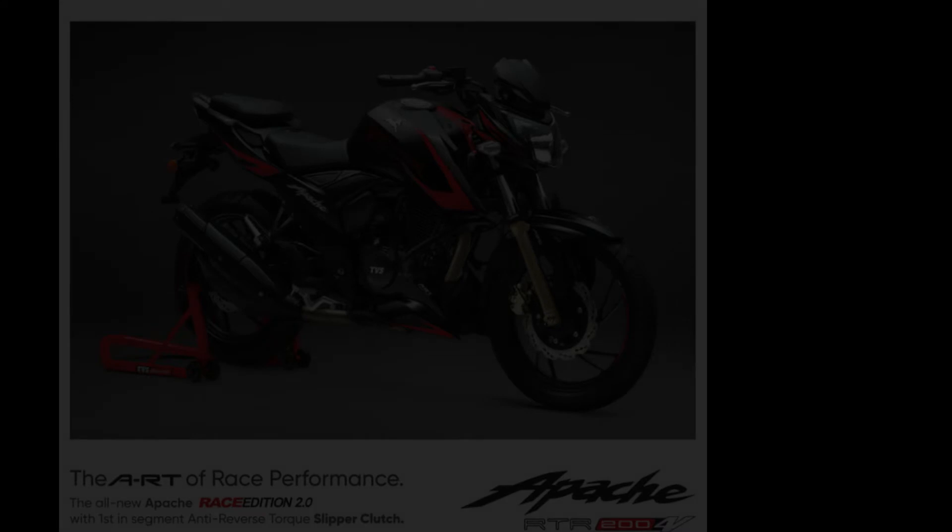Hello Bangalore, this is AK360 and today we are going to talk about the newly launched 200cc motorcycle and its unique features, which is none other than the Apache 204V Racing Edition 2.0.